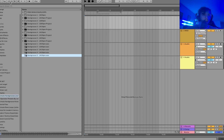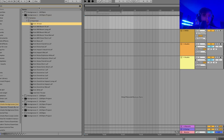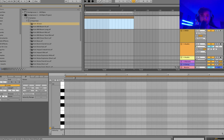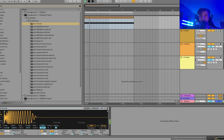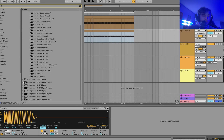Alright, so hard groove techno — let's go up to 142 BPM, which is what I've been feeling recently. We're going to start as usual with a kick and a bass line. Let's use this kick right here. And then the bass line off of that. While you have this, you can duplicate it, mute the first one, make it really short, and now we have a sidechain.